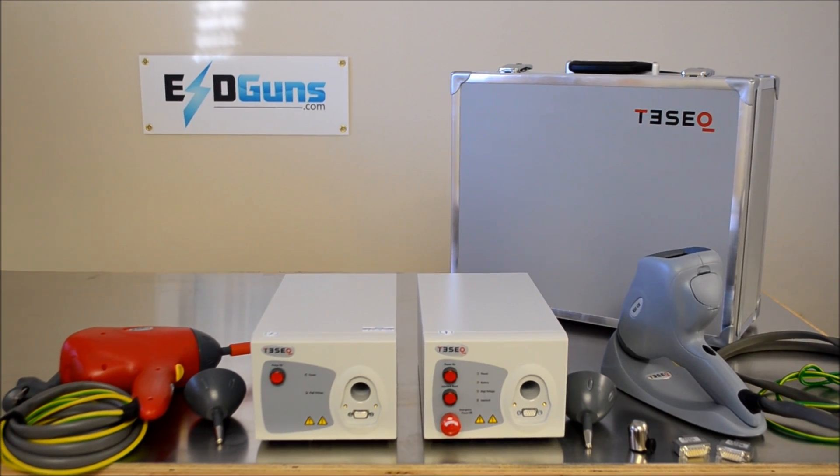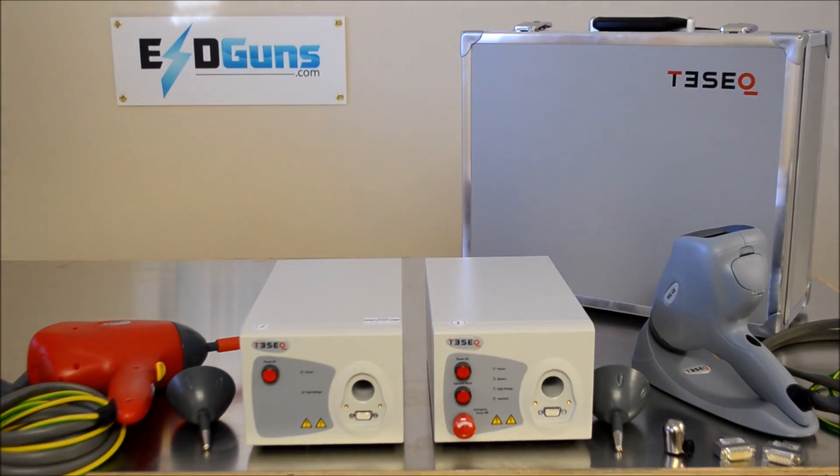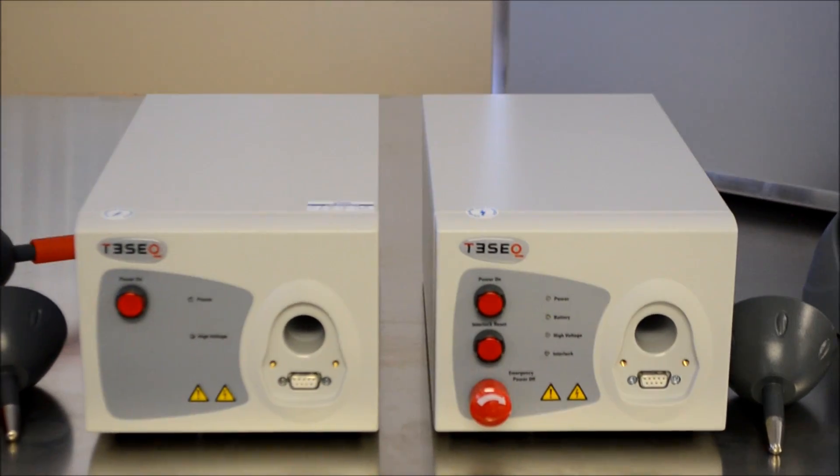The baby sister red NSG 437 is a stripped down version of the NSG 438, which doesn't have a case, doesn't have an internal battery, no self-grounding mount, some programmability functions, and a handful of other hardware items.